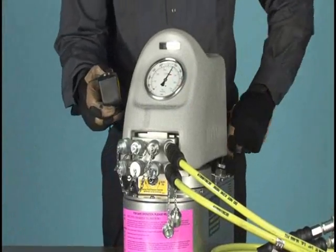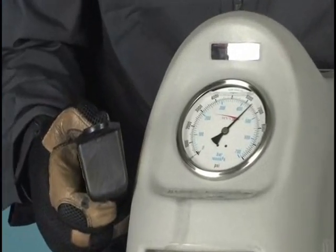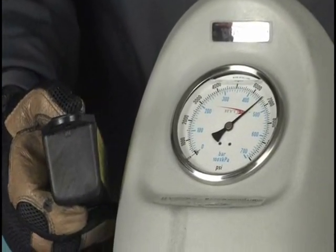If you pass the target, release the button, unscrew the regulator knob, and try again to stop at 6,200 PSI.